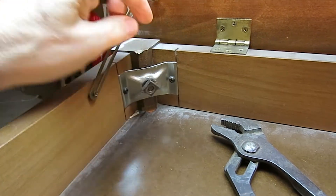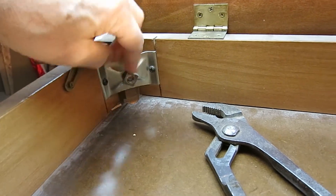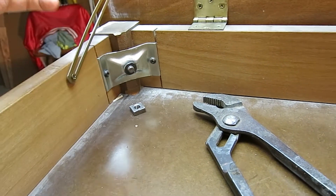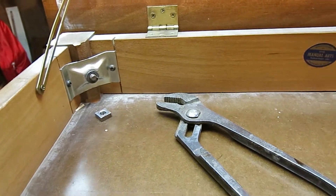I'll take the legs off as the very first thing and work on them first, then I'll work on the top. Taking the legs off is easy — they just have little metal corner brackets. Just take the nuts off the bolt and they come right off. Not a big issue.